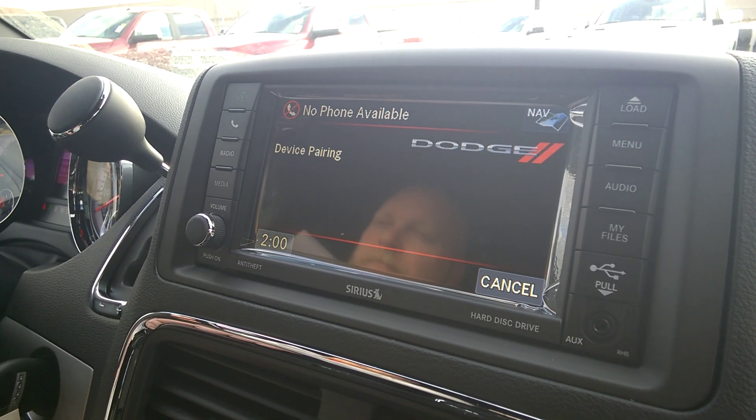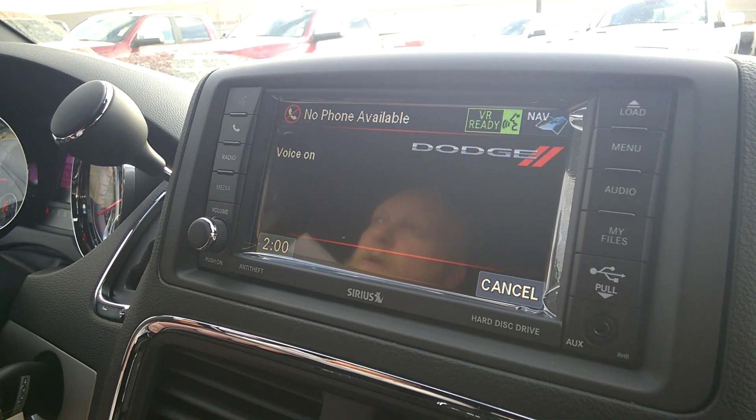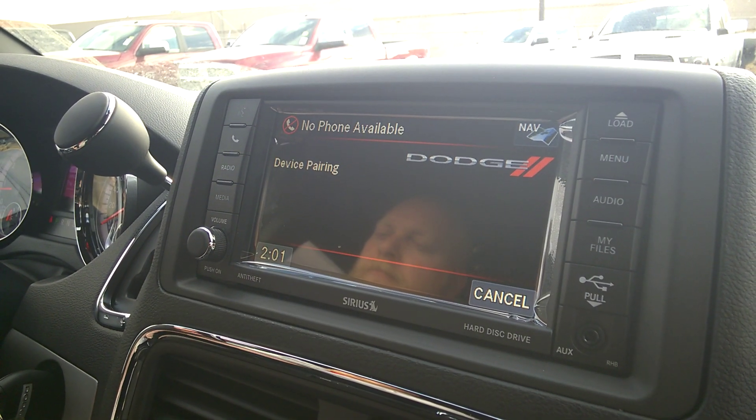Assign a priority level between one and seven. One is the highest priority. One. Justin's phone set to priority one. Is this correct? Yes.